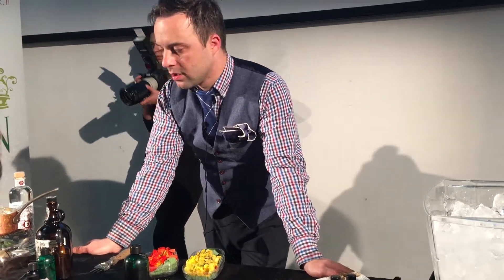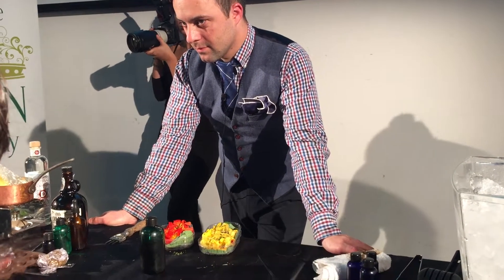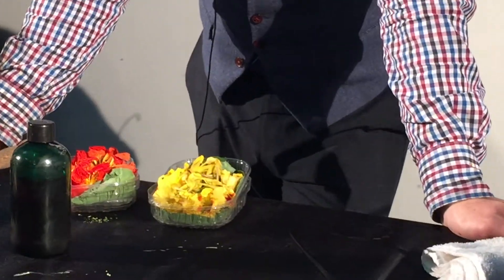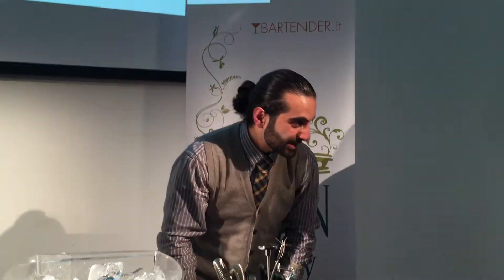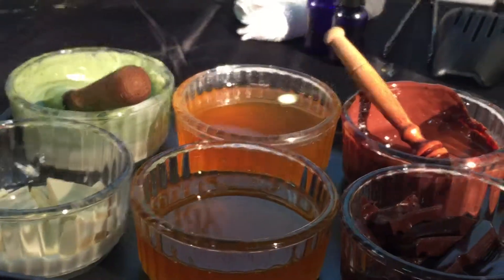So we need some time. A lot of people do infusion in one bottle, which does not work. Because flavor can extract differently — like chili or like Korean — some flavors extract like this, some flavors like this. So if you put all the flavors in here and after one week, let's see what happens.